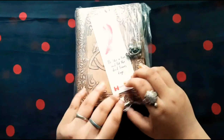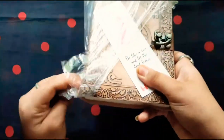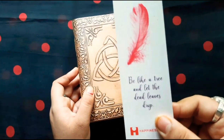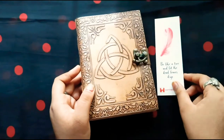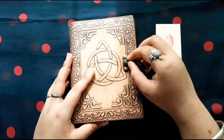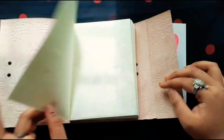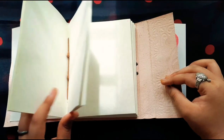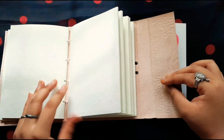So overall the look is so pretty and now I'm unwrapping the plastic from it. Here is a bookmark sort of thing. Now let's see the diary — this is the lock and I'm opening it right now. Here is a strap kind of thing and these pages are something like a canvas, so the paper quality is really good and it has really so many pages.